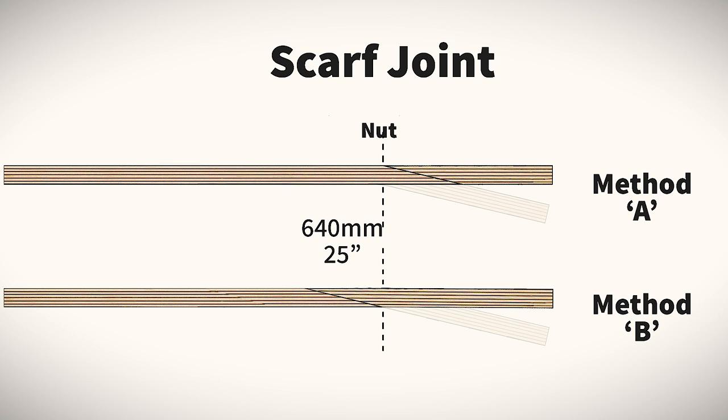Regardless of the chosen method, a good reference point is the nut. Method A will have the cut start at the front of the nut and cut diagonally towards the back of the headstock. Method B will start at the back of the nut and work diagonally towards the front of the neck. The most commonly used cutting tool is a bandsaw — for that you need a perfect 90-degree angle on your blank, and a thicker blank gives better stability.